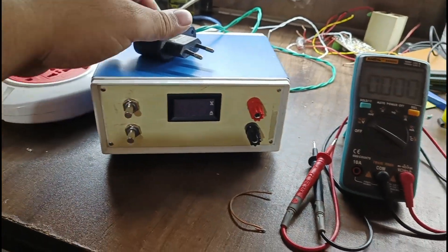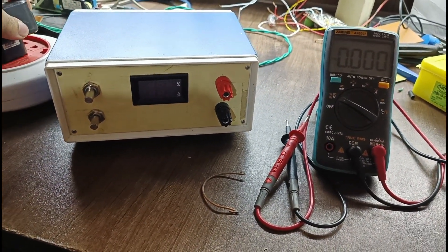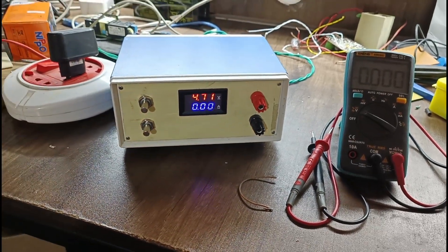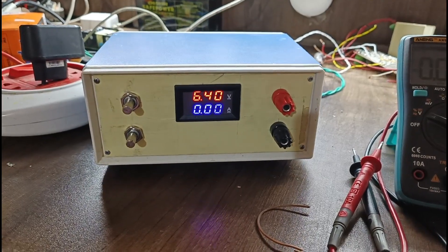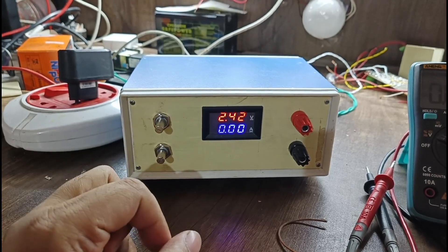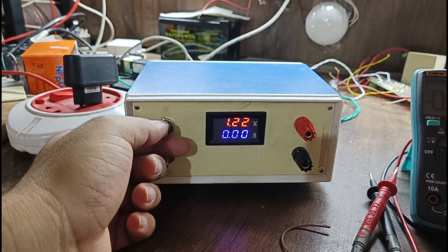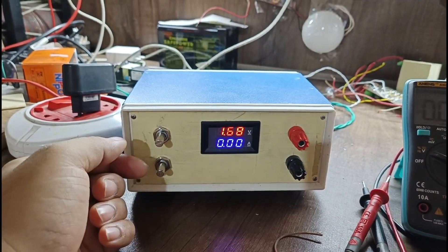Now I will connect the power supply and check the output voltage. I have turned it on — you can see the display is showing 6.4 volts. I can vary the voltage; this is the minimum voltage, 1.22 volts. If I increase it, it is increasing.